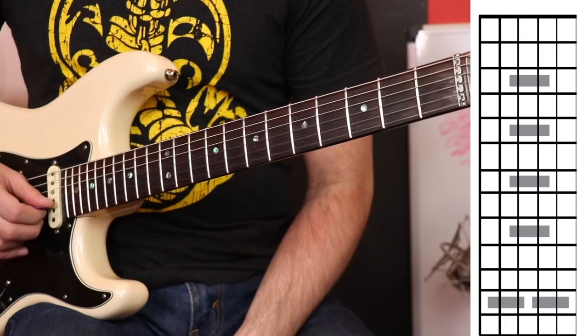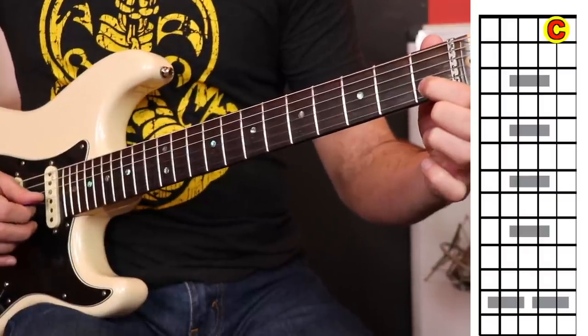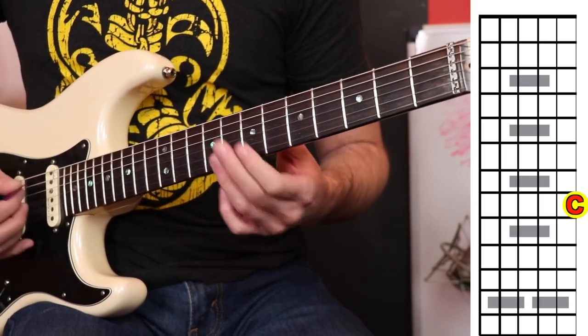On the second string, the C note is going to be found on the first fret — just like when we first started learning how to count up the notes. And on the first string, the eighth fret is C, just like on the sixth string.